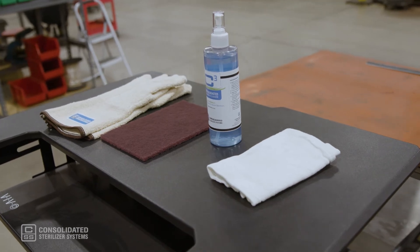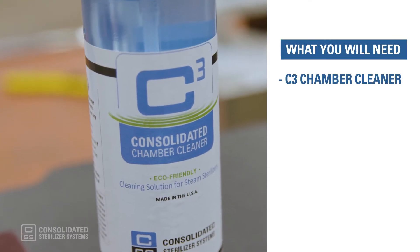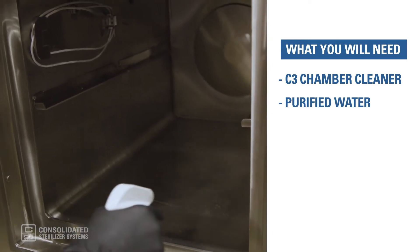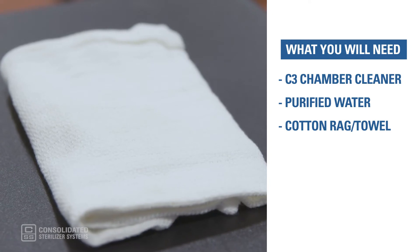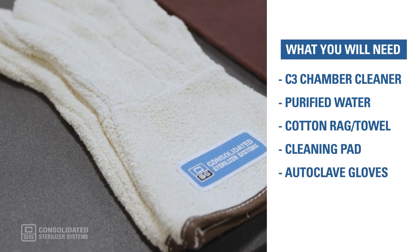Here's what you will need to clean your autoclave chamber: Consolidated's C3 chamber cleaner, non-chlorinated water such as RO, DI, or bottled water, a cotton rag or towel, a cleaning pad, and a pair of autoclave gloves.